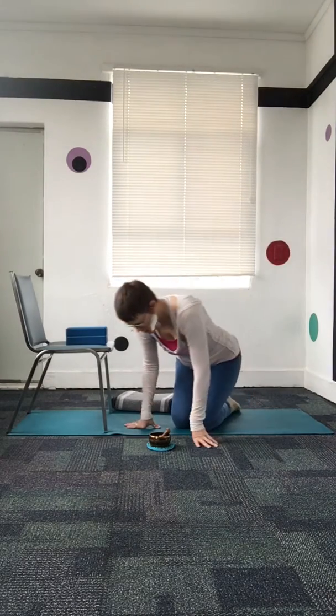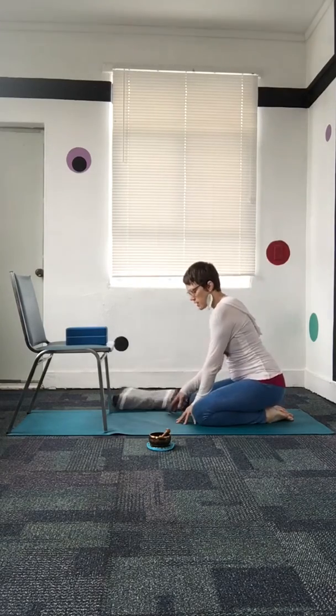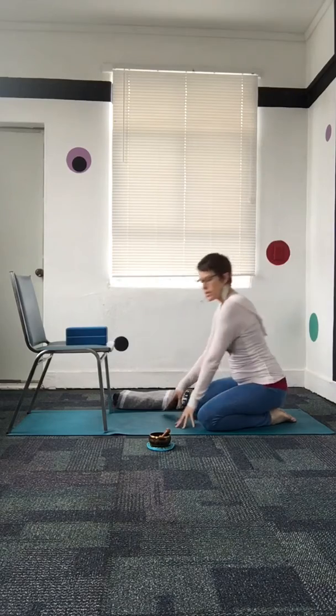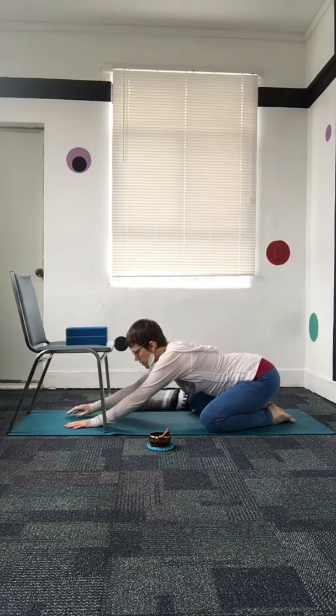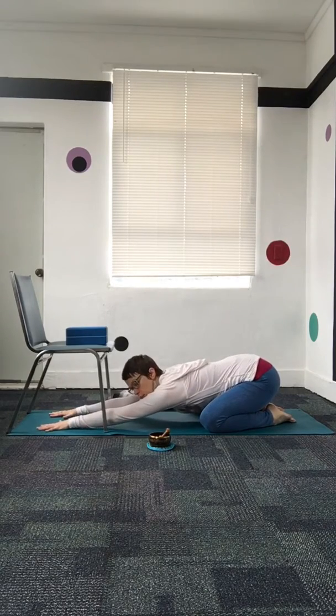I'm going to give a quick explanation of the variations for child's pose. Traditionally for an active child's pose, we come down to sit back towards our heels, sit onto our knees. For some of us this isn't going to feel good, so I'll show some other variations. For the active version, we widen the knees and bring our chest down towards the ground, stretching the arms out long, pressing the palms into the mat as if we're pressing the mat away from us.